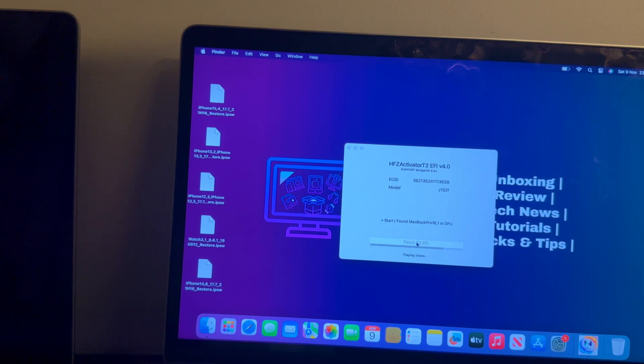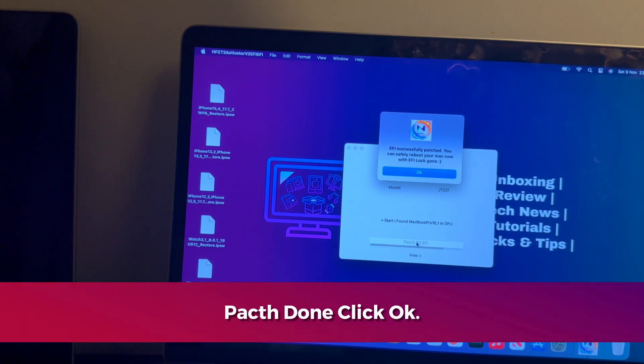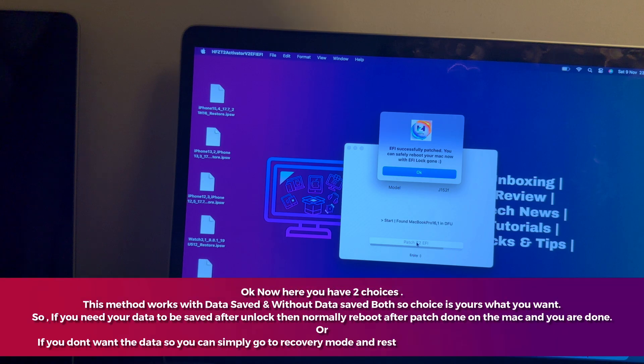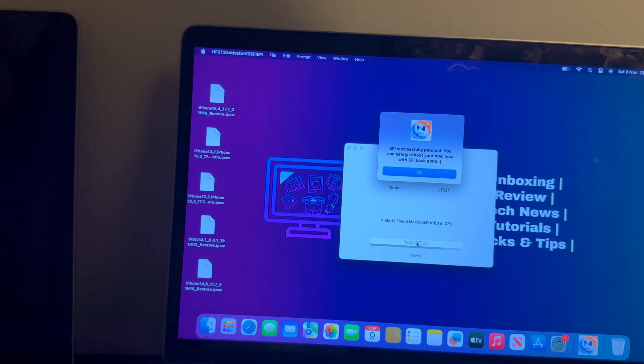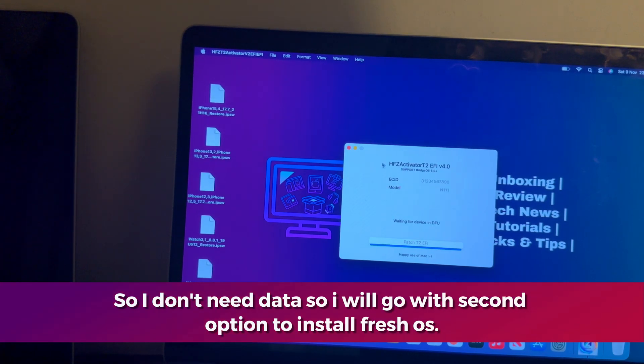The patch is done and the tool will ask you to click OK and proceed. Reboot the Mac and you're done. You have two choices: if you want to save your data, just click OK and reboot normally, and you are done. If you don't want the data, you can go to recovery mode and install a fresh OS.